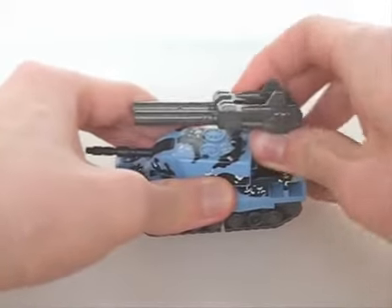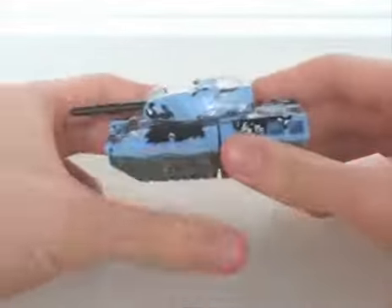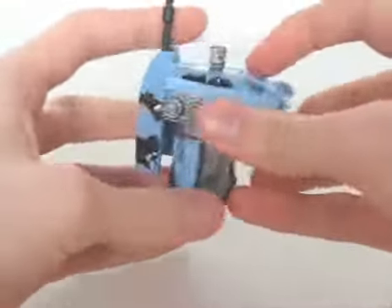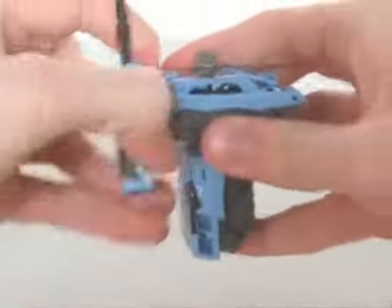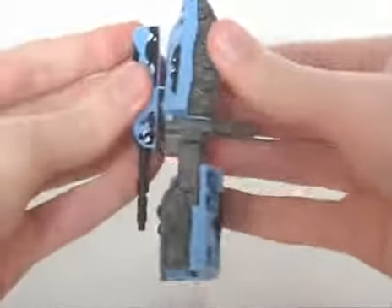While we're here, Armour Hide can turn into either an arm or a leg for his combined mode, Ruination. This, I believe, is his leg mode. And this, I think, is his arm mode.